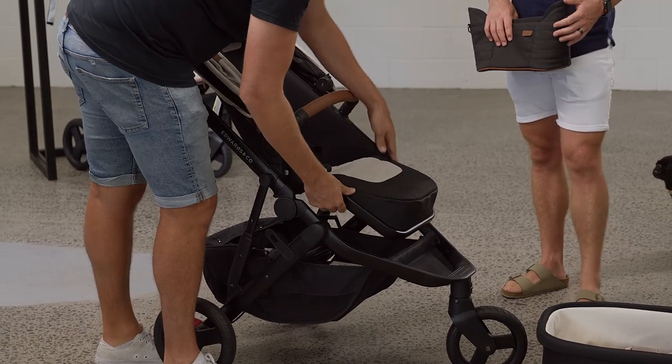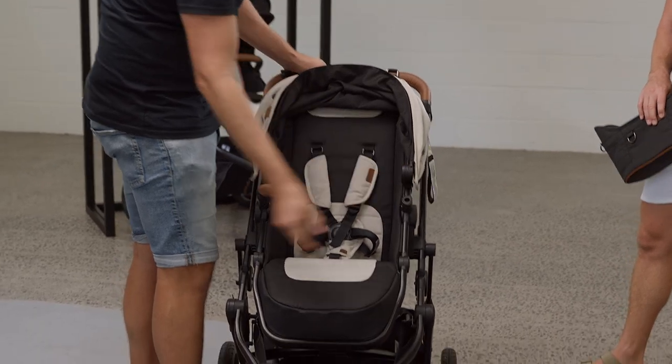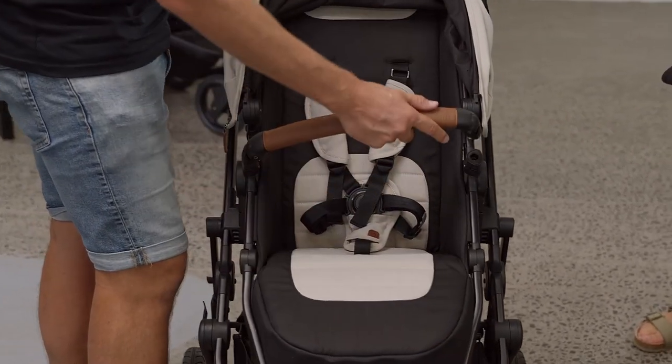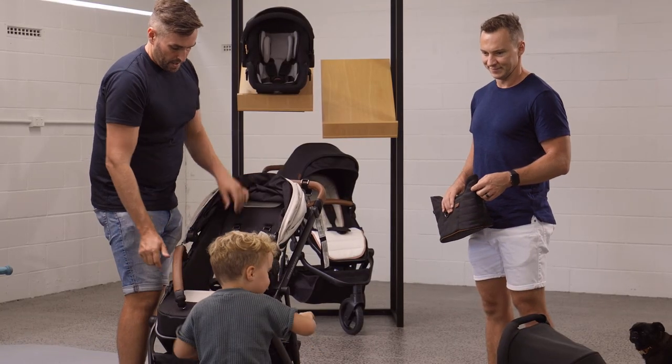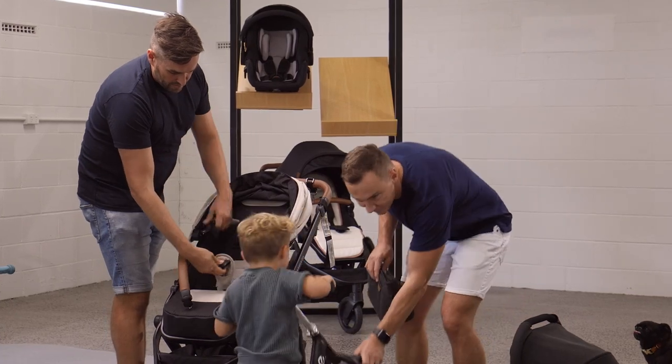The buckle is a five-point buckle, and there's a bumper bar — there's a button to release it. Kids can hold on to the bumper bar, which is more comfortable for them. The harness is a five-point harness that all releases together.